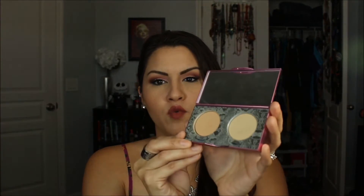It comes in four different shade ranges — this is the light to medium one. Let me go ahead and swatch these for you guys. So here is the concealer and here is the setting powder. When I checked on her website, there are two different shades of the powder — a lighter one and a darker one. The concealers themselves come in four different shades: light, medium, medium tan, and tan.